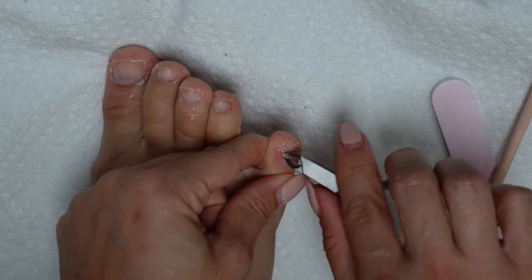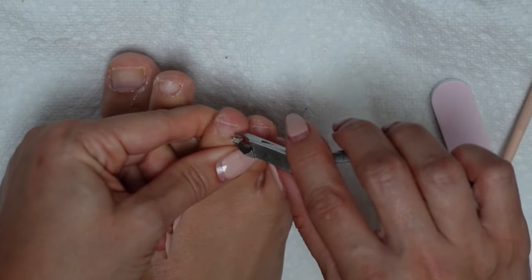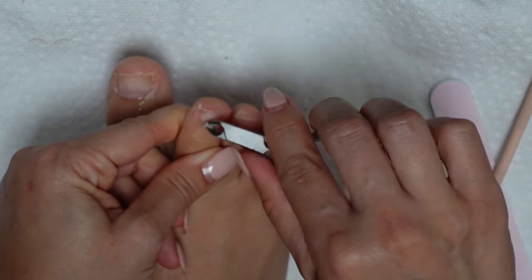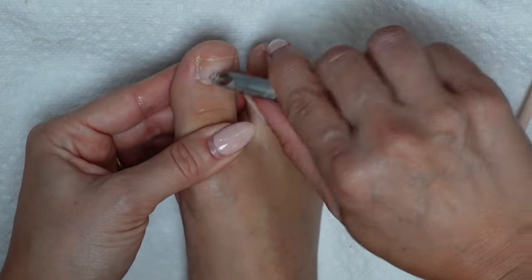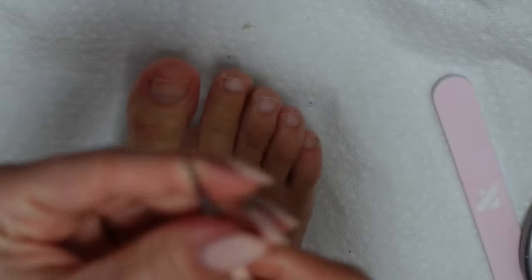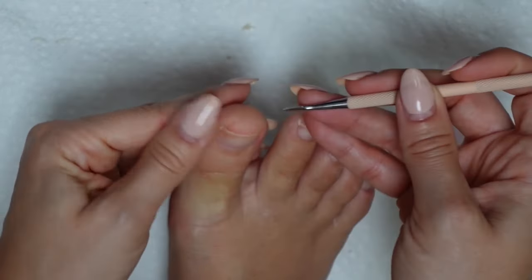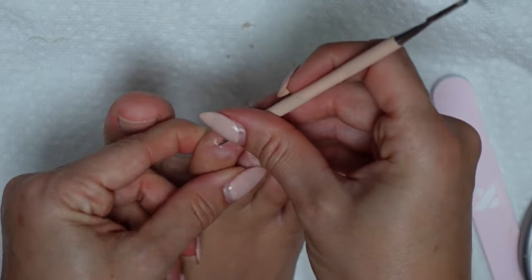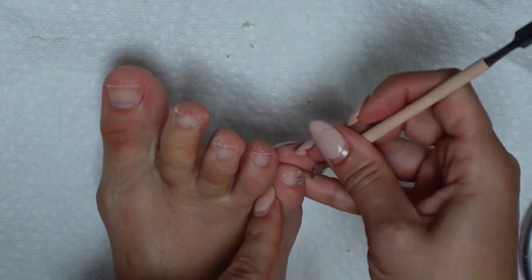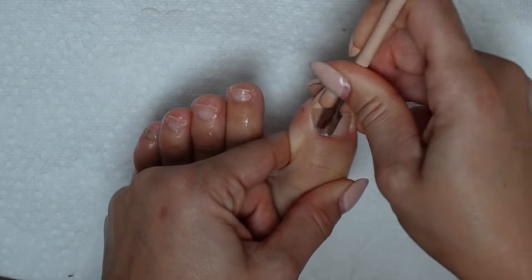Once they're all pushed back, I'm going to use my cuticle nipper to clip off the excess. Do not cut too close to the healthy cuticle — just remove the dead portion. If you do that, you could cause some bleeding, irritation, or infection. When in doubt, just remember less is more. After clipping, take the sharp end of your tool to clean up under the nails and scrape off any stubborn skin that's still bordering the nail. An orange stick or something similar will work just as well. Go ahead and repeat all of those steps on your other foot.